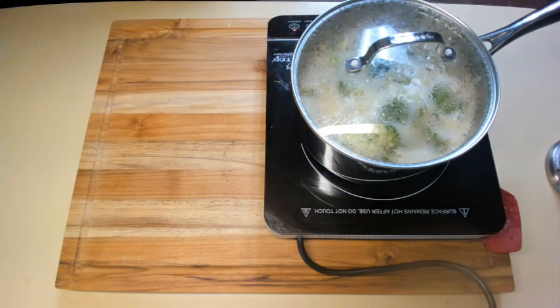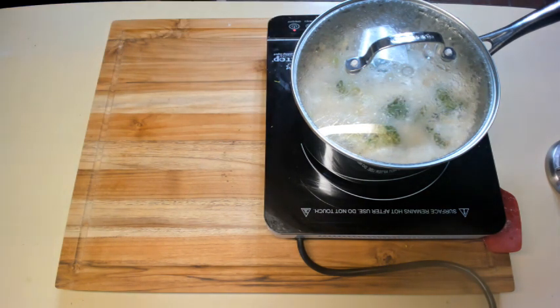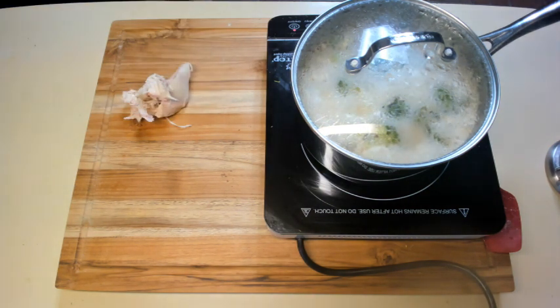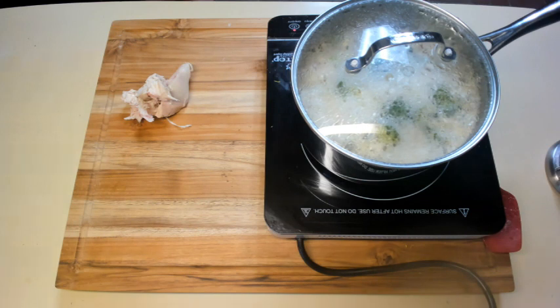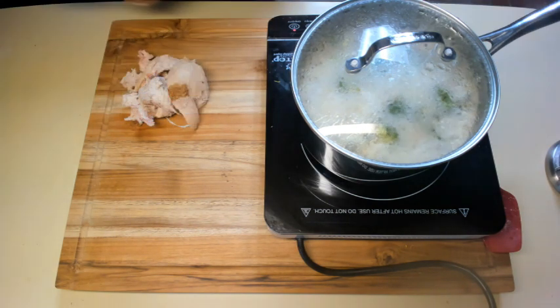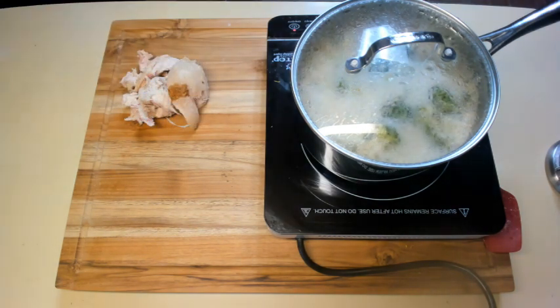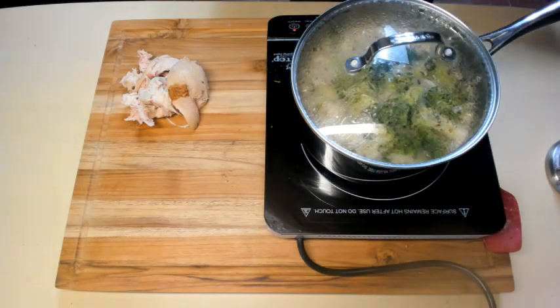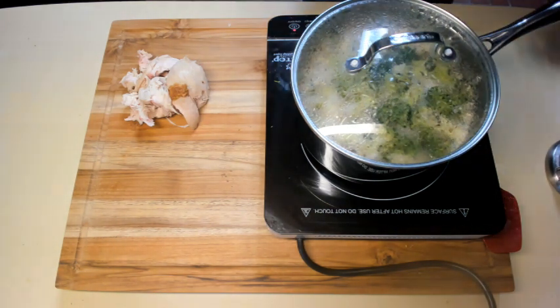Now I have some leftover chicken breast from the rotisserie chicken, and I'm going to add it to this to make it a little bit different from the straight broccoli soup. That should be enough. This is definitely more than two servings — this is probably four servings — but we'll have it later in the week.